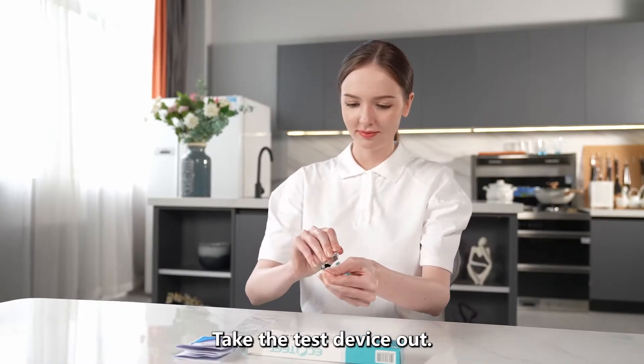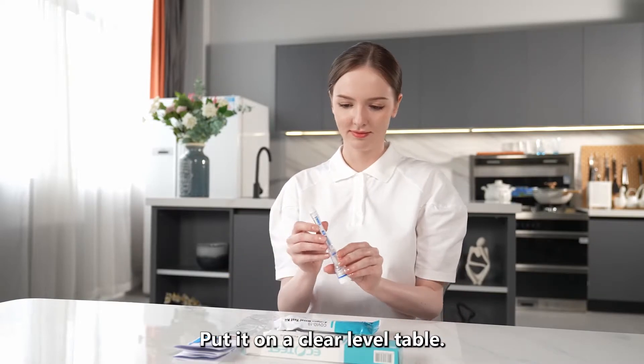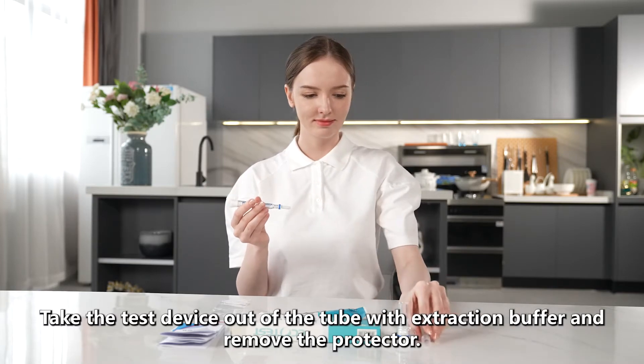Take the test device out and put it on a clear, level table. Take the swab out of the tube with extraction buffer and then remove the protector.